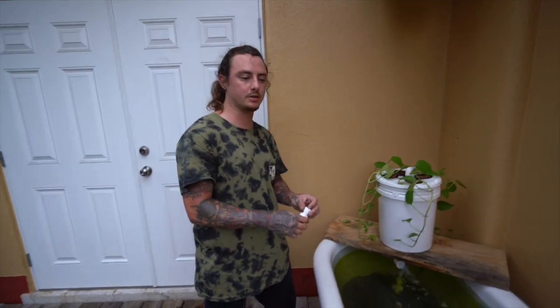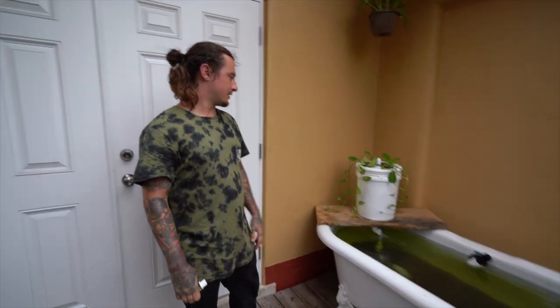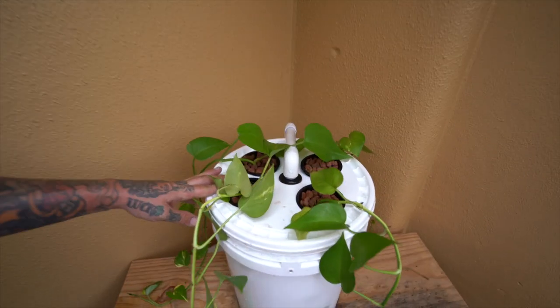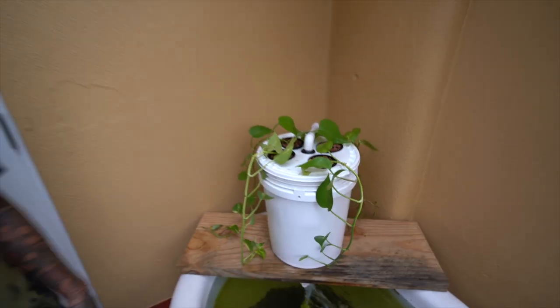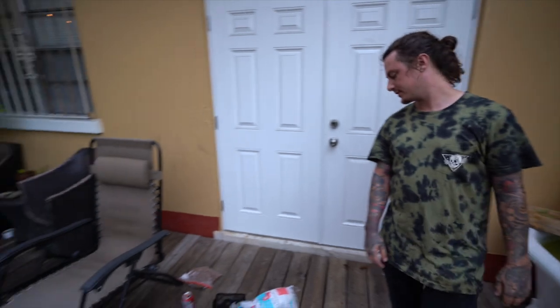That's pretty much it guys — we're done. Simple aquaponics filter you can do at home. I think this cost me around: the bucket was $4, the net pots were about $0.50 each, the hydroton was $5, and the pothos cost me $10. Super simple, cost-effective filter. Look — we got a whole other plant up there. Amazing. Science.